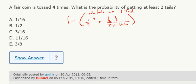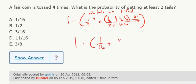For one tail, it's one half times one half times one half times one half, and then how many orders are there? With four flips and one tail and three heads, that's four ways. So we get one over sixteen plus four over sixteen, which is five over sixteen, giving us one minus five over sixteen equals eleven over sixteen.